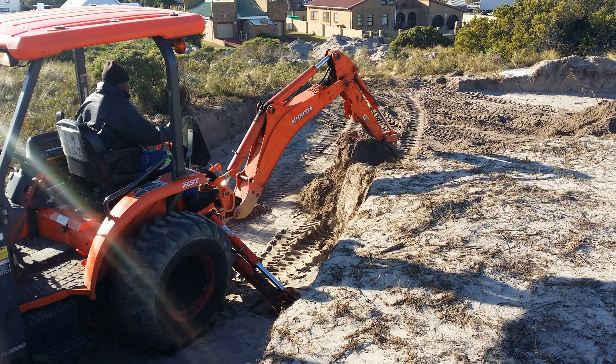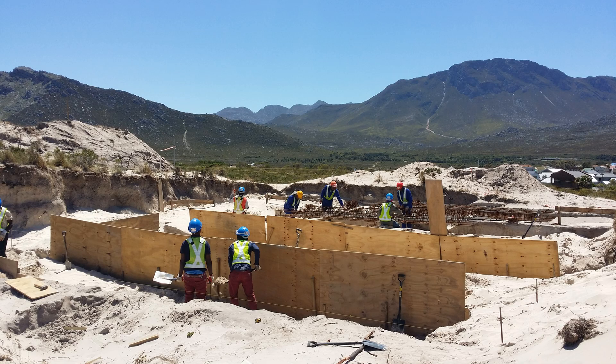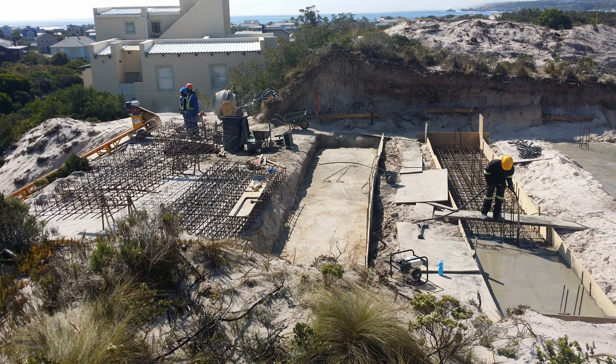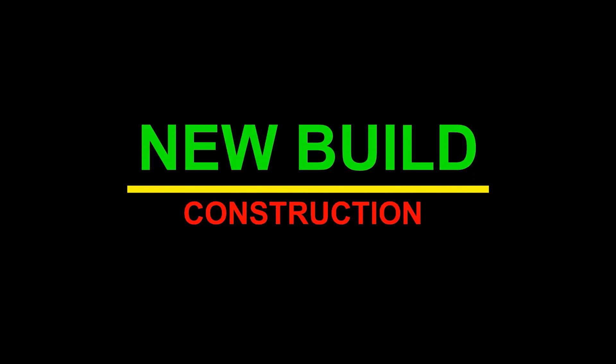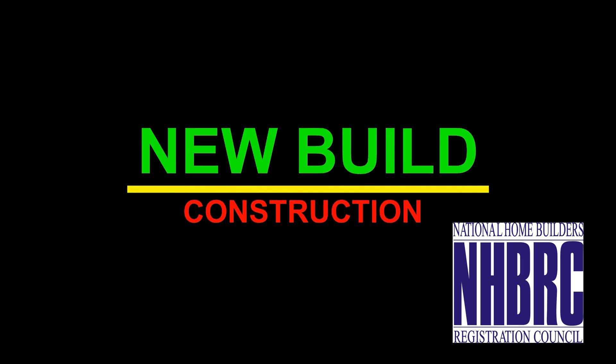Welcome and enjoy this project with us. In this video, New Build Construction will show you seven steps on how to build a foundation substructure for a floating house on a sand dune. New Build Construction is registered with the NHBRC and has a professional team of qualified workers and professionals to provide affordable, innovative concrete building solutions.